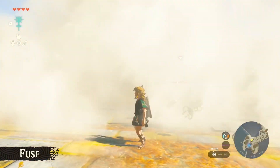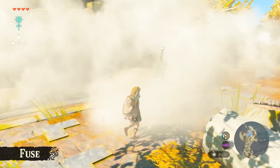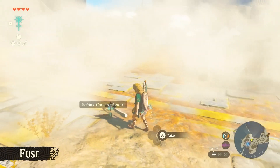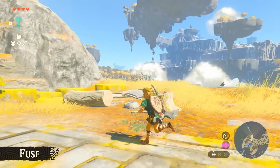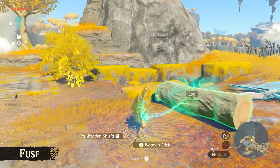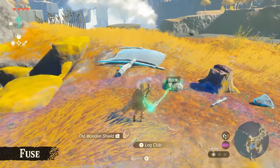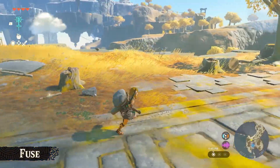Link briefly fuses a rock to his shield, which I assume makes it more durable. What stands out is just how simple this is going to be — you stand next to an item, press fuse, and select what you want to fuse it to from your inventory or items in hand. When drawing a bow, you can open your materials menu and fuse materials to arrows. The impact Fuse is going to have on gameplay is mind-boggling.